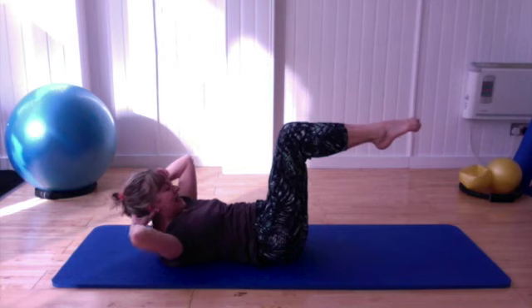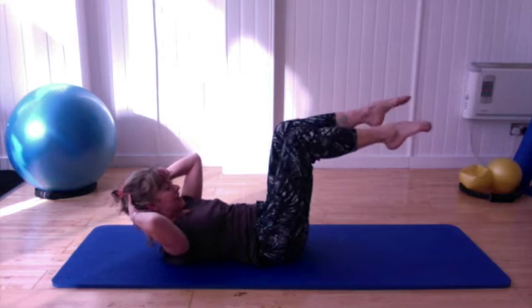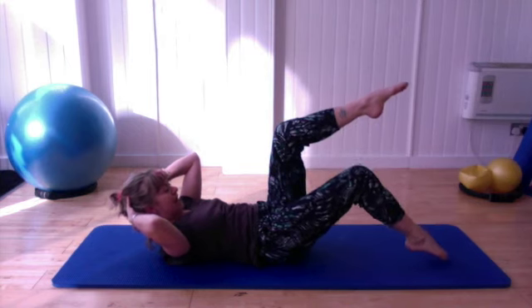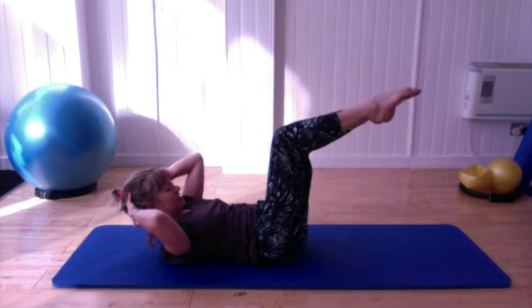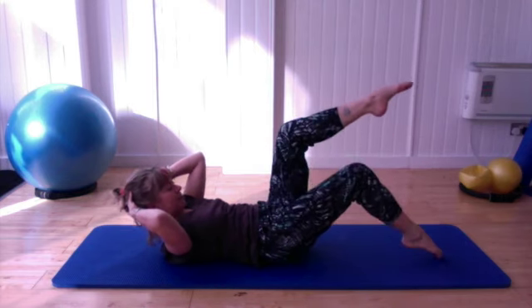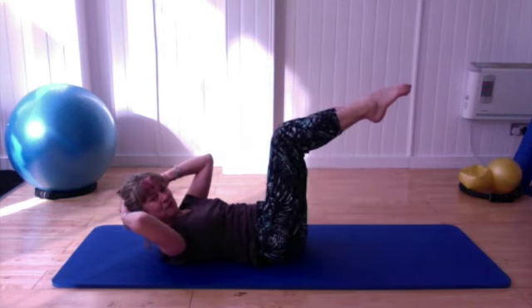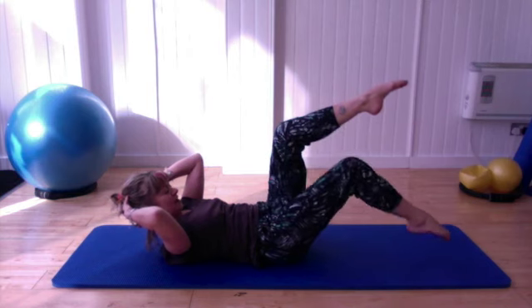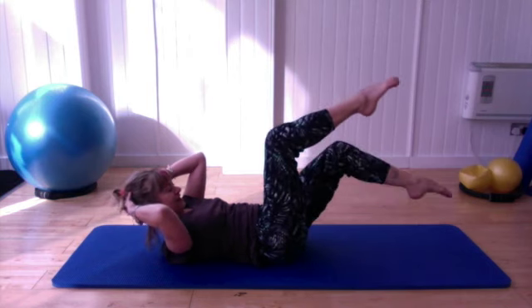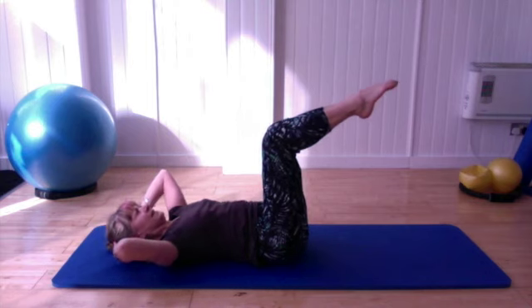Now hold it up there. Try to squeeze a little higher. Tap and lift. Try to squeeze a little higher, tap and lift, tap. Four more — keep up there and breathe. Two more times, one more. And just gently release your upper body down.